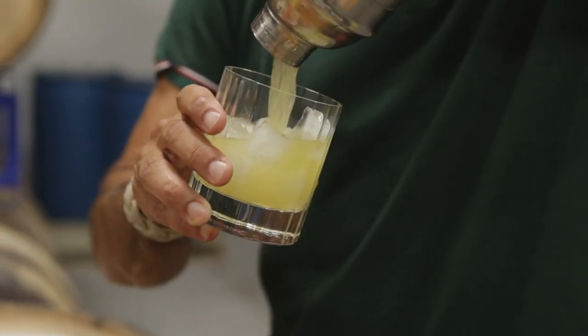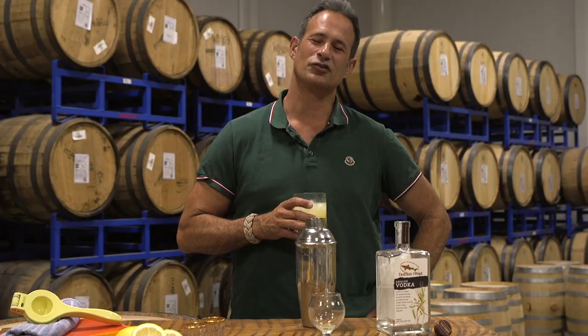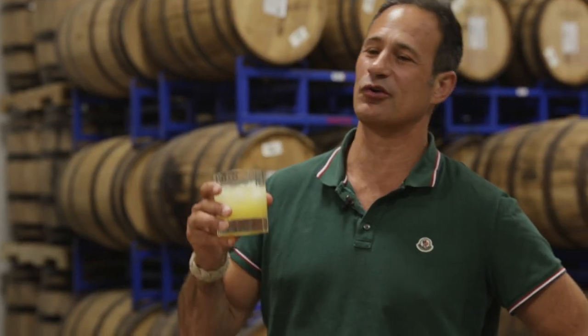Pour, and finally we drink. Check out dogfish.com to learn more about our Off Center of Spirits and where you can buy them. Cheers.